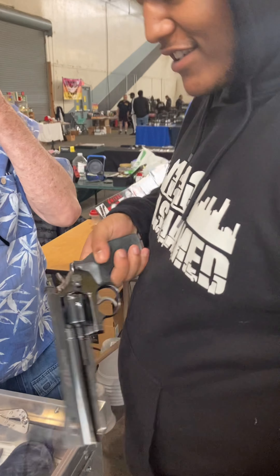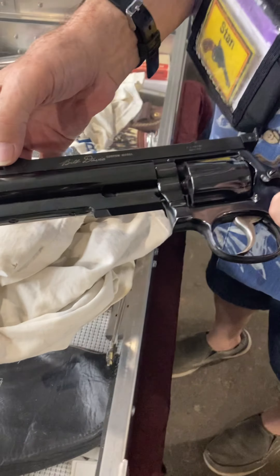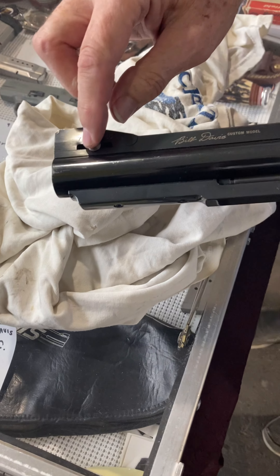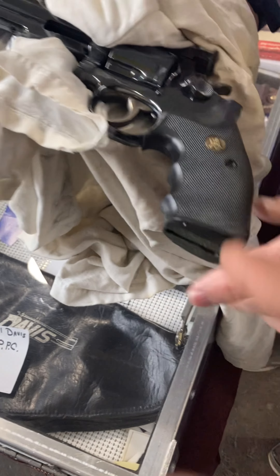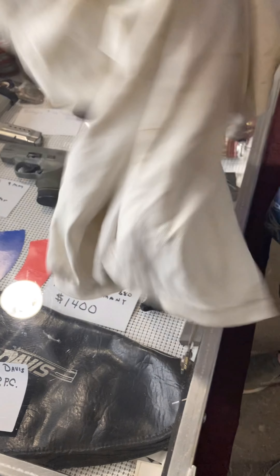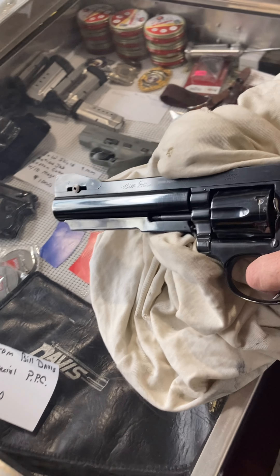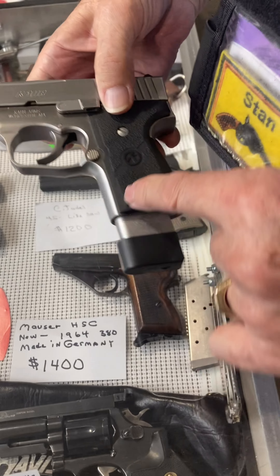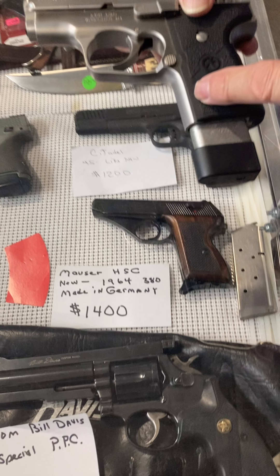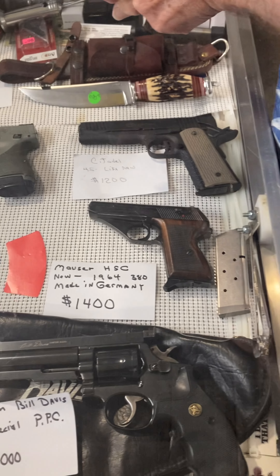This is set up for PPC shooting — target-distance competition. He won a whole room full of trophies, one of the top shooters. This was his personally owned gun, so it's a real collector's item. Most guns have a plastic frame, but this one is all steel — heavier, but that's better. Steel feels nice.